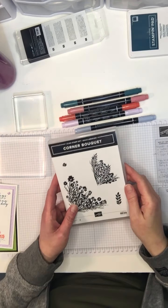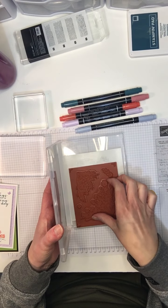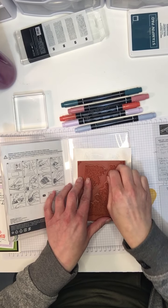Hi, my name is Christine. I'm a demonstrator with Stampin' Up! and tonight I want to show you a really fun technique using the Corner Bouquet stamp set.